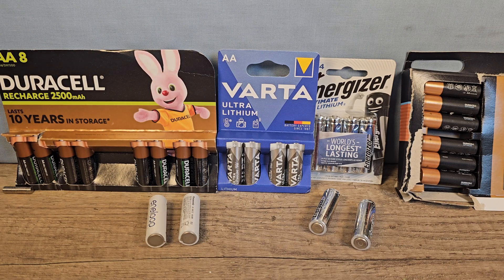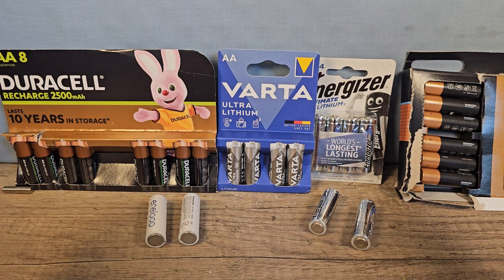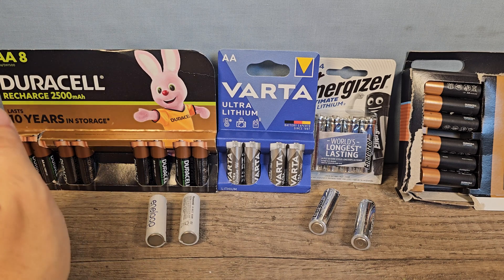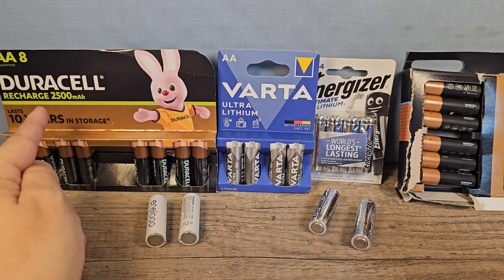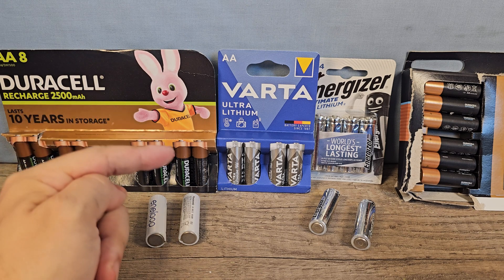Hey everyone, Happy Dude here — thank you for clicking on this video! You guys asked for it, so here it is: a new battery testing video. We have the Duracell rechargeable 2500 milliamp AA batteries, these are brand new.